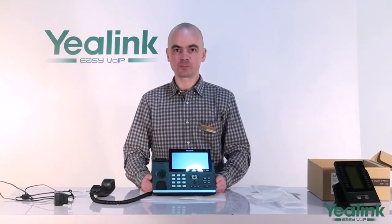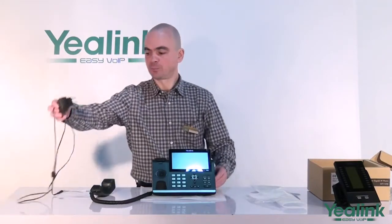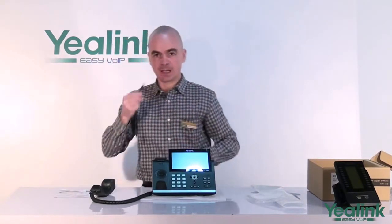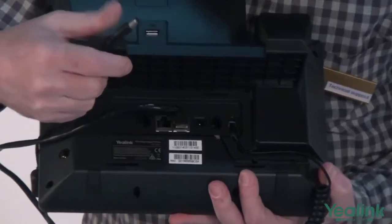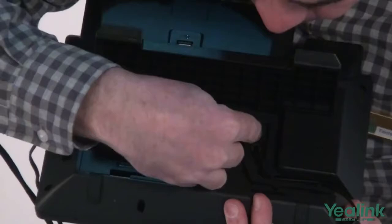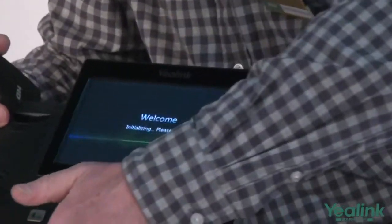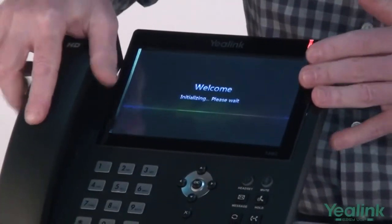If your router does not support Power over Ethernet, you need to plug your power adapter into the nearest wall power socket and connect the other end into the jack marked '5V DC' on the back of the unit. As soon as your unit is powered, your display shall light up and your telephone is ready for operation.